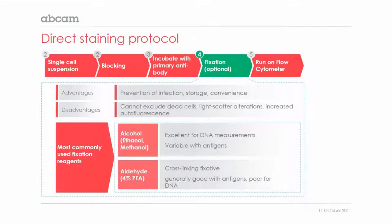The following step is fixation, which is an optional step as there are many pros and cons. An advantage is the prevention of infection, for example with contagious diseases from patients whose blood samples are investigated. Fixation can also be convenient, as fixed samples need not be analyzed immediately after staining, but can be stored for some time in the fridge.